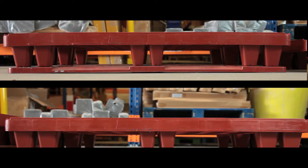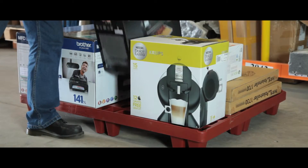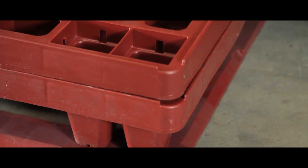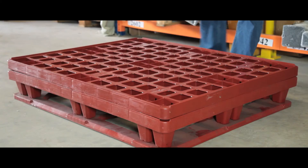These pallets are available with feet or perimeter runners, so please specify your choice when making an order. Both units are easily stackable, with the feet pallets nesting for space-saving storage.